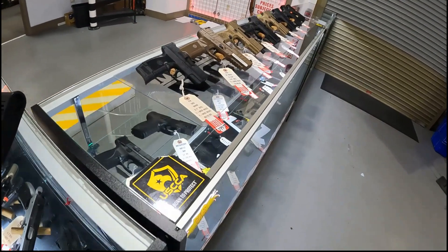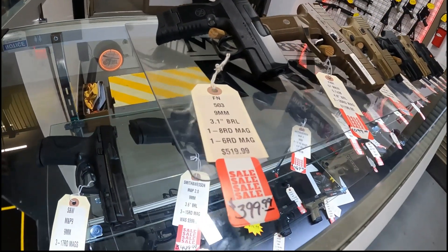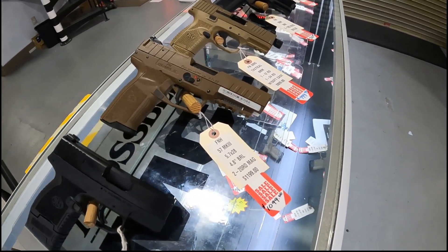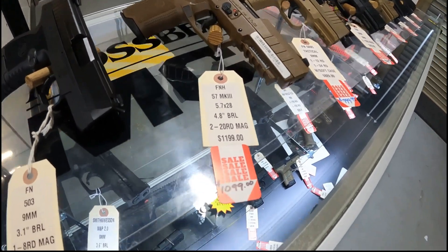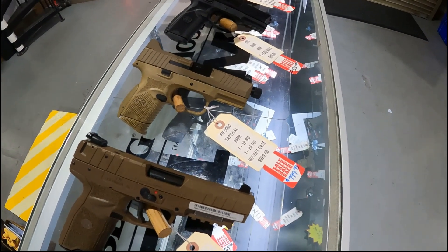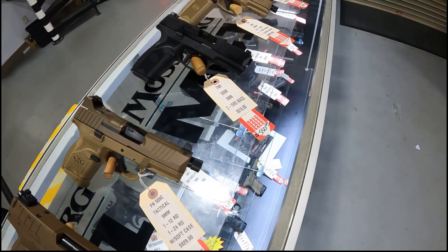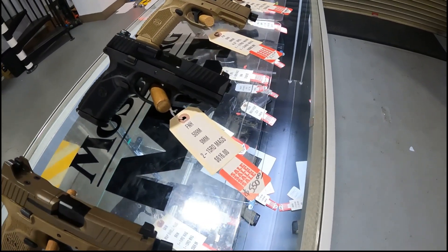FN handguns. FN 503 on sale $399. The original 5.7 by FN in flat dark earth — we got this on sale for $1,099. FN 509 compact tactical on sale $799. FN 509M on sale $550.